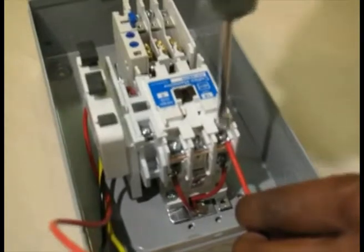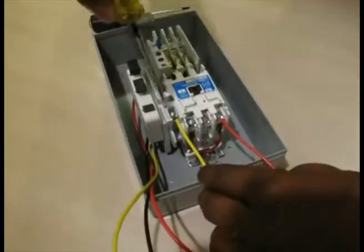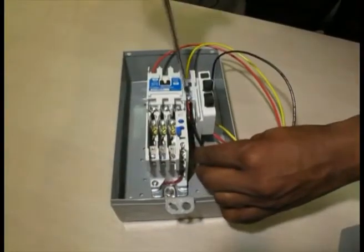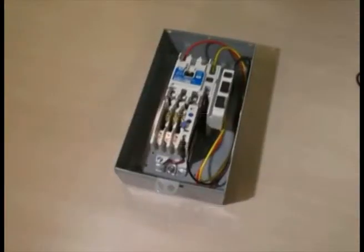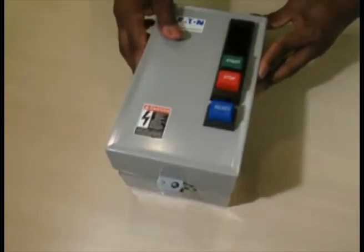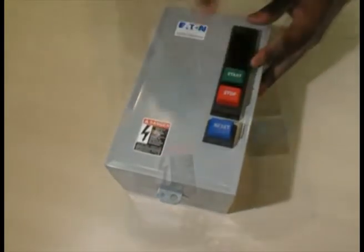Step 5: feed the red wire into phase 1 — that's L1 — of the starter and screw down tight. Feed the yellow wire into auxiliary contact 2 of 3 and screw down tight. Pull each wire to make sure the connection is firm, then tuck wires inside the assembly. Mount the cover on the assembly and test the push buttons to ensure alignment by depressing each button.